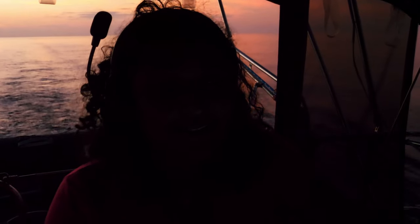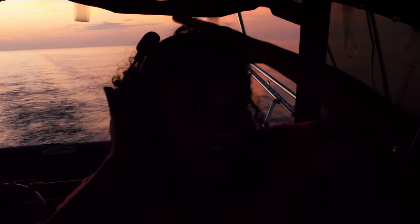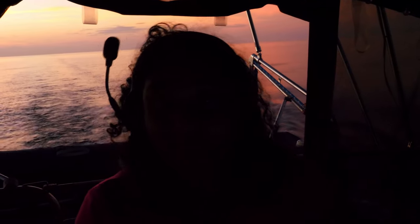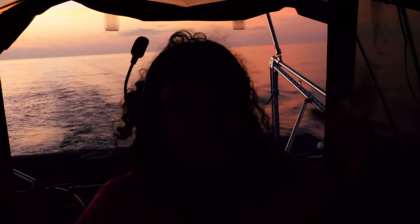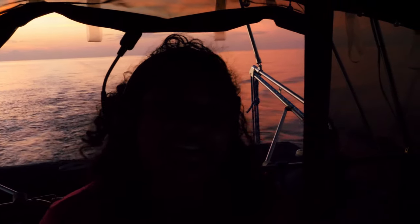Ten minutes away — and we're here. We've got our little headsets on and we're going to anchor for the first time in the Bahamas in the dark. Because of the fog, I tell you, we couldn't help it. But we're very excited and we're going to have a big celebratory dinner and just relax and enjoy our first night in the Bahamas.